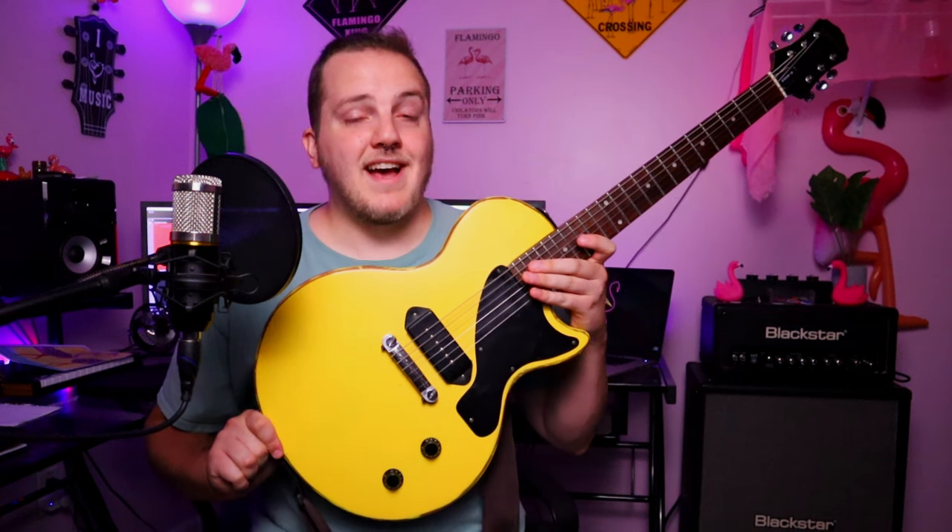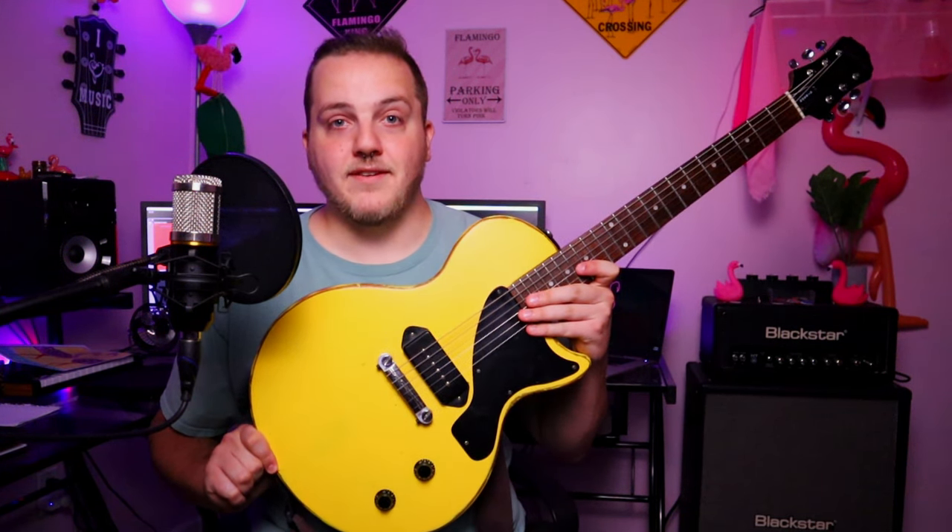The only problem a lot of people seem to have is that they're a bolt-on. Not that that's inherently bad in itself, but when you think of a Les Paul, or even an SG or any kind of Gibson or Epiphone model, you typically think of a set neck. But I decided that I wanted to break the stigma, so when I saw this on Guitar Center Used for $90, I just absolutely had to have it.